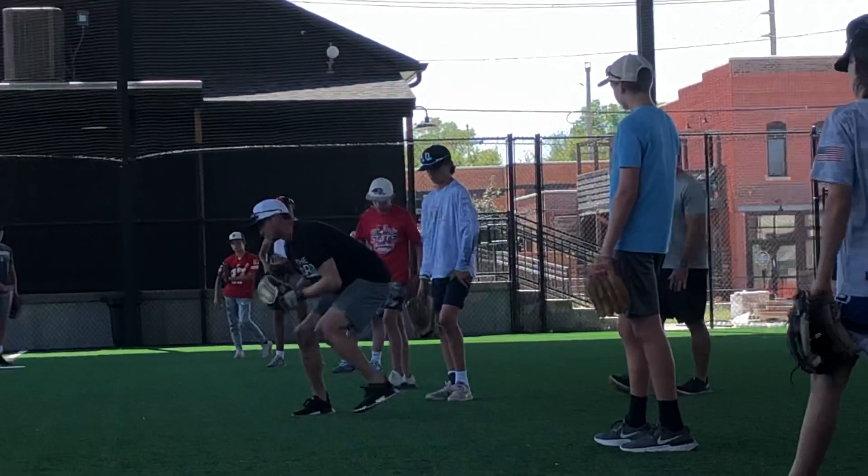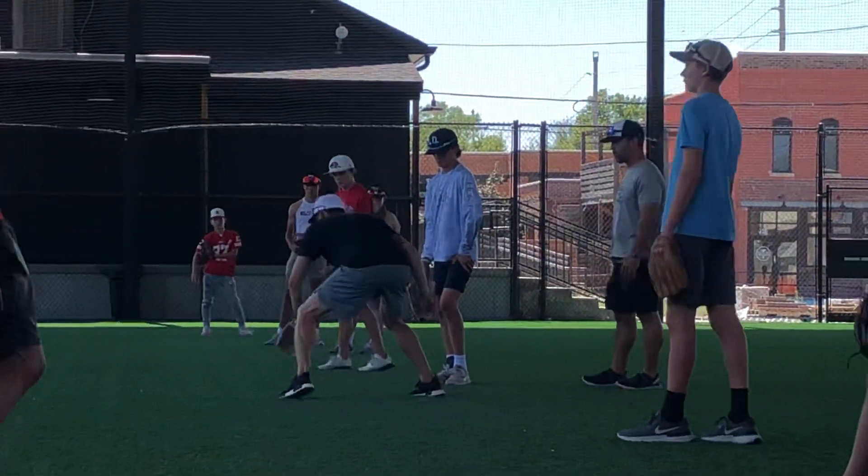Doing our glove side, our feet are still moving. Doing our back side, our backhand, feet are still moving.